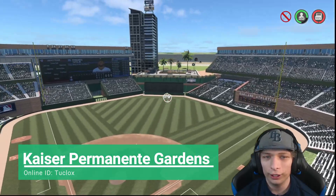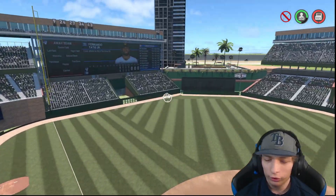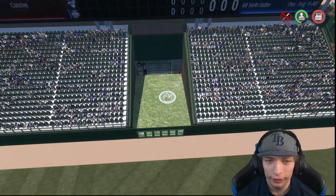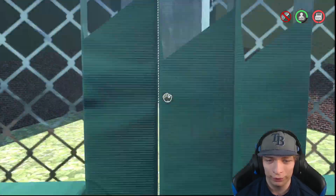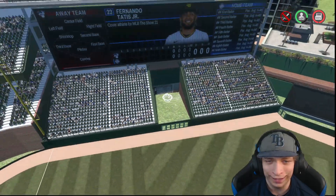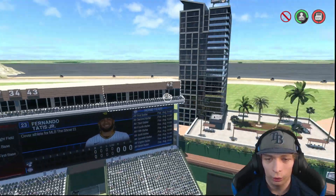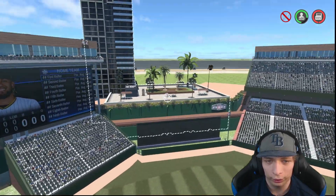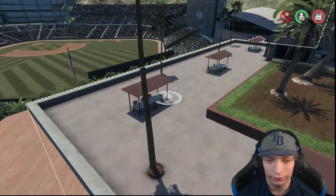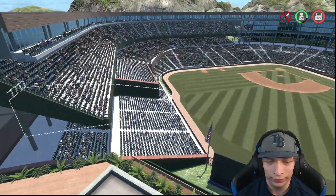Here's the next stadium we are taking a look at. This one is really awesome. Starting things off in left field, we have a custom bullpen area — I absolutely love this. Really fantastic job on the design. We also got some stands on either side, and retired numbers right up here. Really nice looking. Center field looks really nice too — we got a bunch of palm trees, a really nice chill area to watch the ball game. Love it.